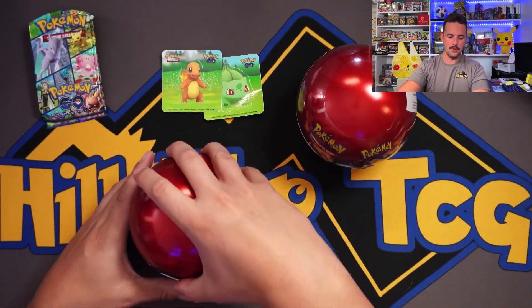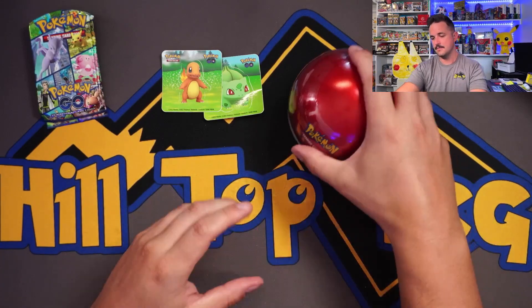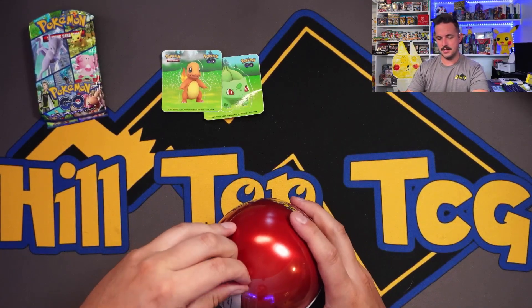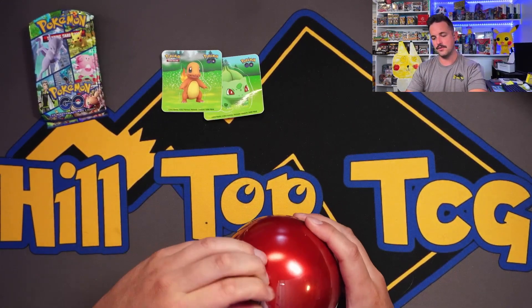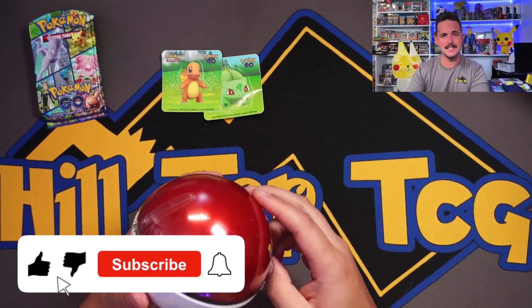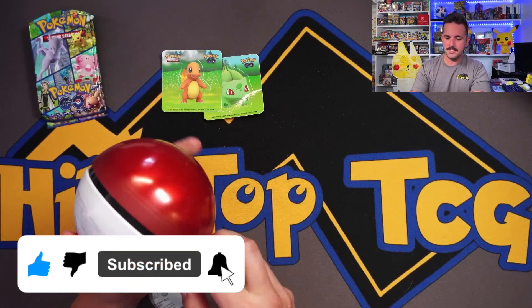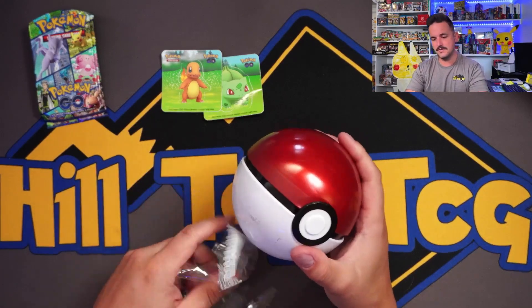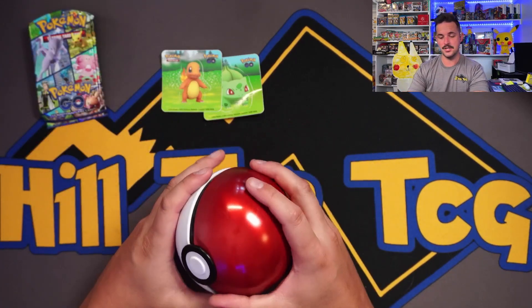Let's get both of the Pokeball tins opened. I usually do a slit in them, but following the perforation is definitely the way to go. As I'm getting this open, don't forget to like this video, smash that subscribe button, and click the little bell to get notified each time we post a video. All of that goes a long way, guys, and it truly is appreciated.